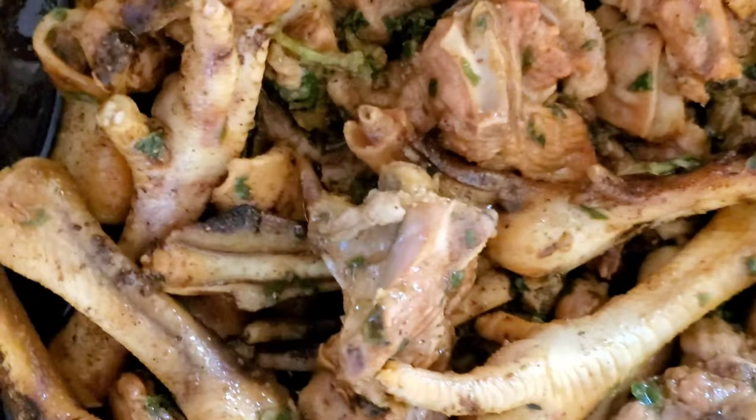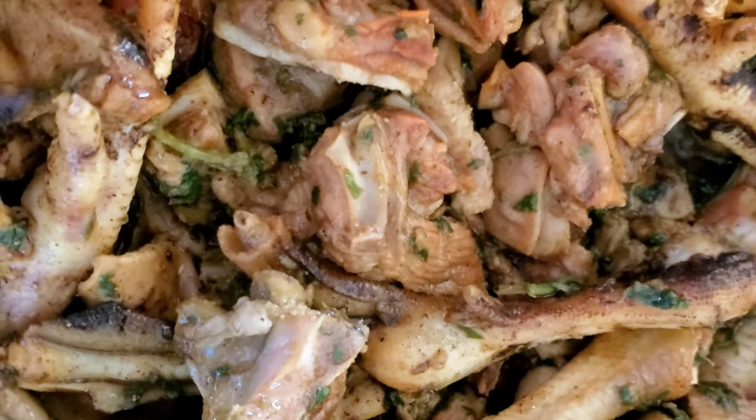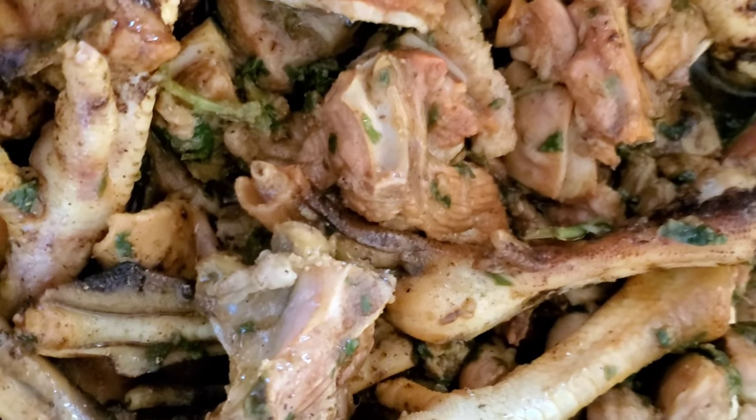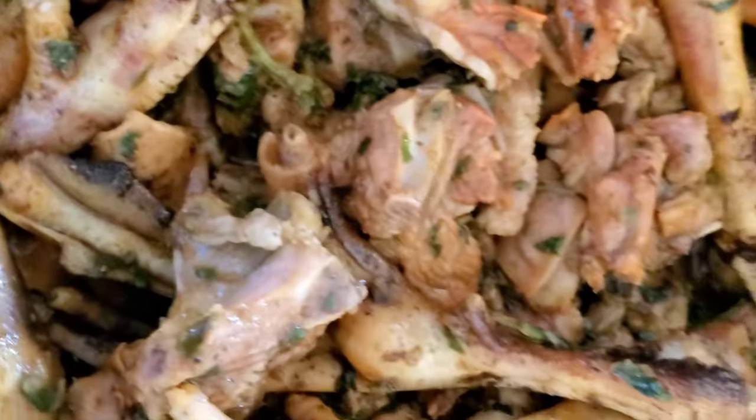Okay guys, so this is how it looks — it's all frying up now, everything is in. Add salt to your taste. We have some nice seasoning in here getting it all cooking. Once this fries up and the dal is about three-quarter way boiled, then we're gonna add the meat into it.